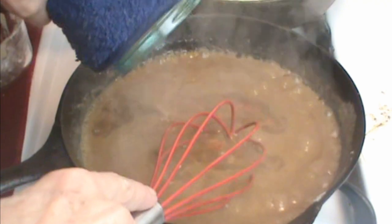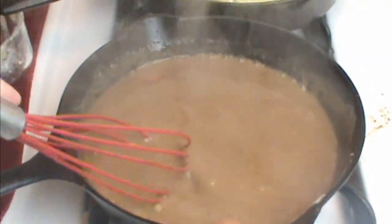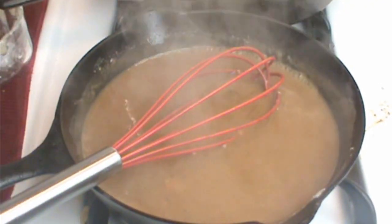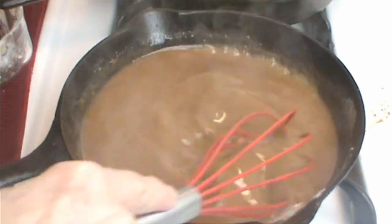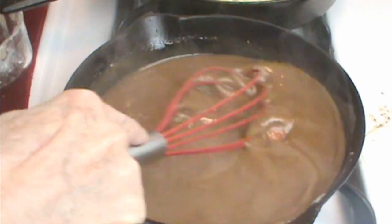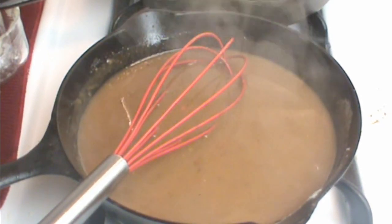When all the broth is in, I'll add about an ounce of water to make it up to a pint — and that's basically all there is to this. Let it sit and simmer until it reaches the thickness you want. Keep an eye on it because it will go from very thin to very thick pretty quickly. This is only going to take four or five minutes total, and then it'll be ready to serve.